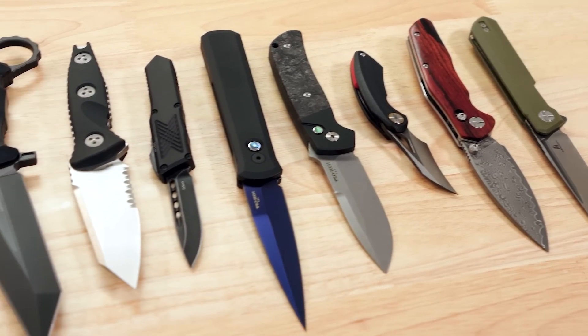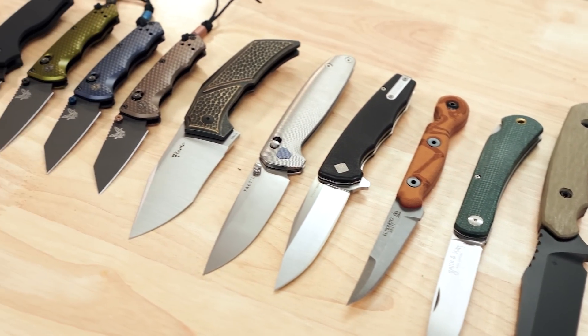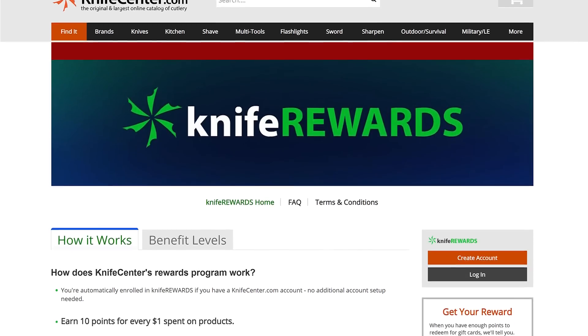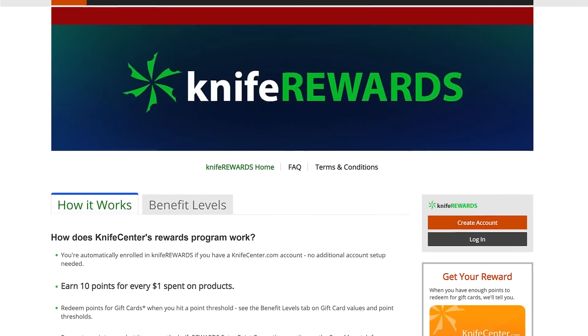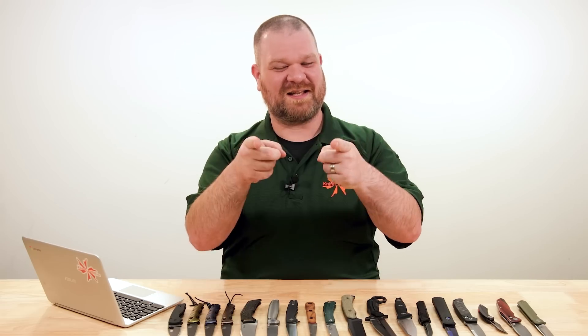That's all I've got for you this week. Let me know what you thought down in the comments, and to get your hands on any of these knives, click the links in the description to take you to KnifeCenter.com. While you're there, don't forget about our Knife Rewards program — if you're buying one of these knives today, it'd be great to earn some free money to spend on your next one. I'm David C. Andersen from the KnifeCenter — that's Thomas behind the camera — thanks for watching, we'll see you next time.